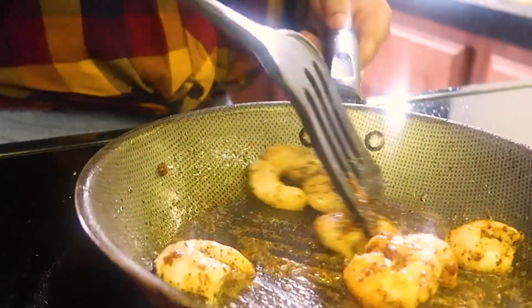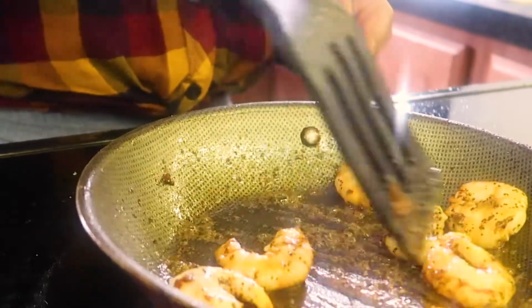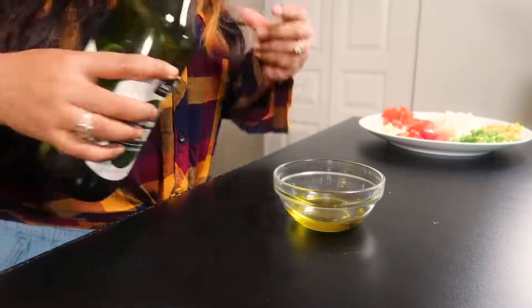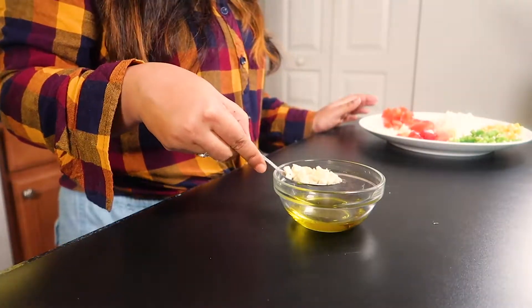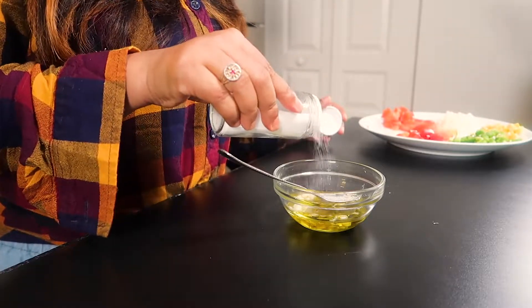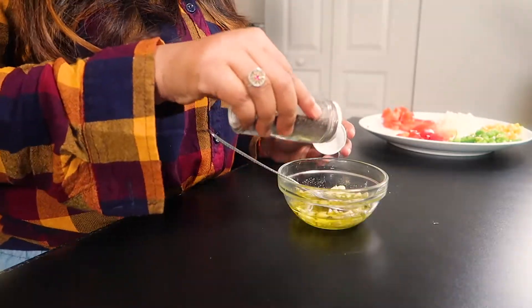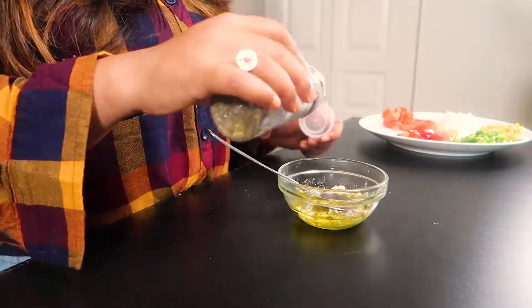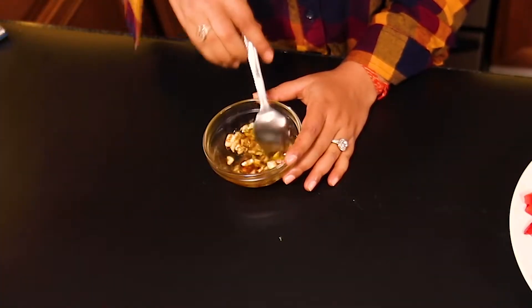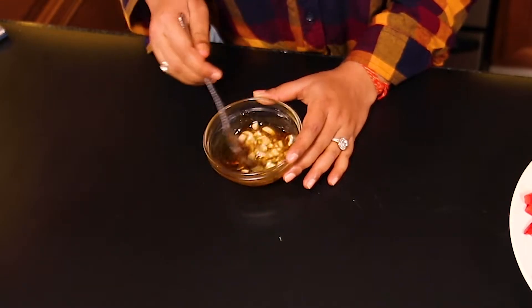After sautéing the shrimp for five to six minutes, now comes the interesting part — the salad bowl. For the dressing, I'm adding some olive oil, then some finely chopped garlic, then salt and pepper, then basil seasoning, and some sriracha. Give it a good mix.